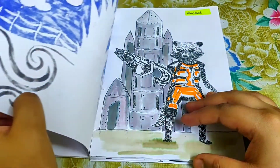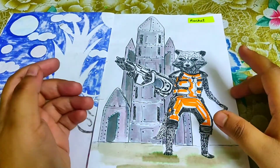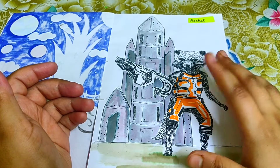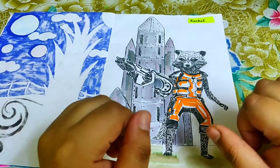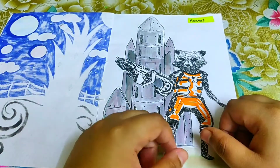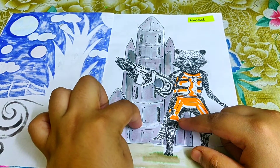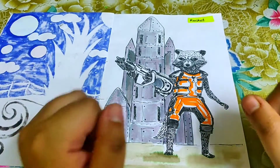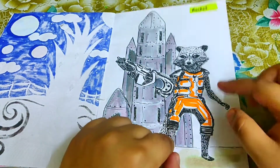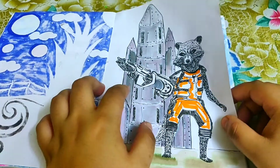The next prompt was 'rocket.' I drew Rocket Raccoon from Guardians of the Galaxy — a character I really love. The fun element is that it's 'Rocket with a rocket launcher, waiting to board his own rocket.' The background and details are done with brush pens, and the furry effect and rocket launcher are done with Microns.